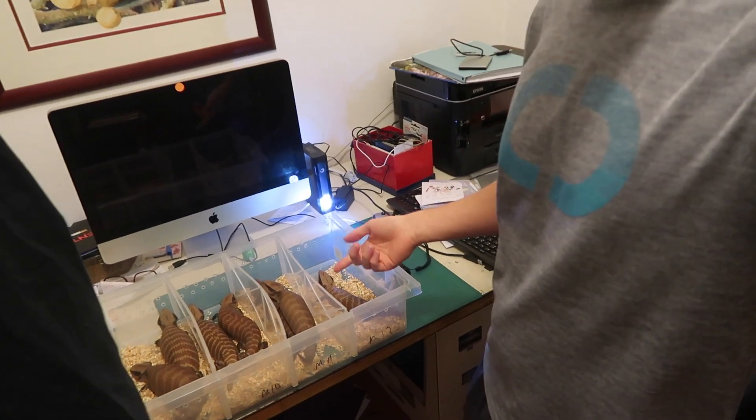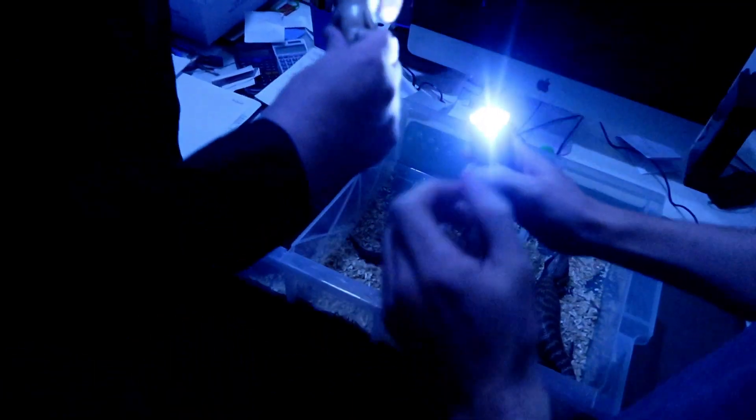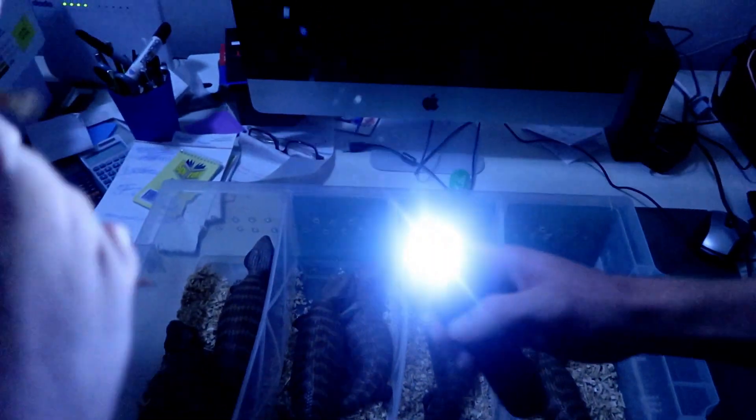We're going to sex some centralian blue tongues — we have a whole bunch here. Using the torch method under the tail: you put the torch on top underneath and look for any lines. That's a female — no lines. Now a male: you can hopefully see the lines coming up, a line there and a line there. It's really cool how this works on the centralian blue tongue. It's still probably not 100%, but it's pretty good.